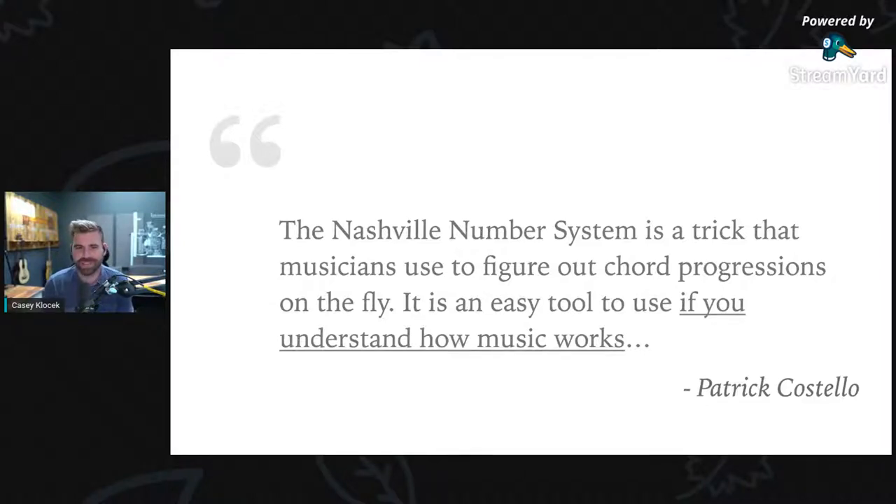I got this great little quote off Wikipedia by Patrick Costello: 'The Nashville number system is a trick that musicians use to figure out chord progressions on the fly. It is an easy tool to use if you understand how music works.' I love that he called it a 'trick.' My dad's actually a magician, so I grew up knowing that a trick is way more than what it looks like on the outside. It's really compact, but there's a lot going on behind the scenes — and that's the trick going on with it. You have to understand how music works.